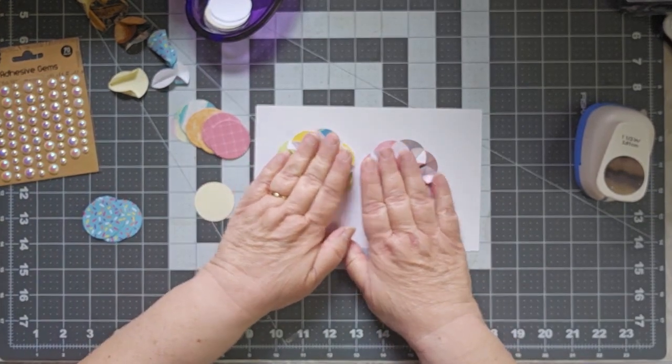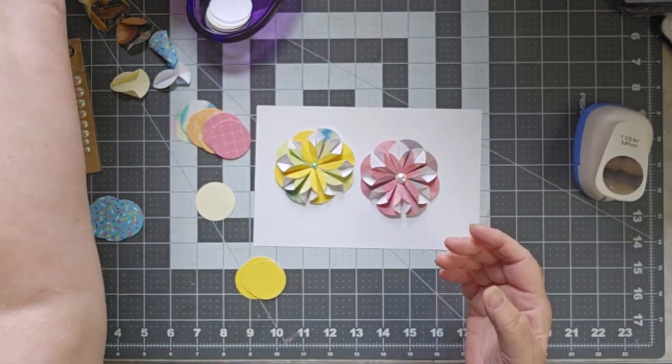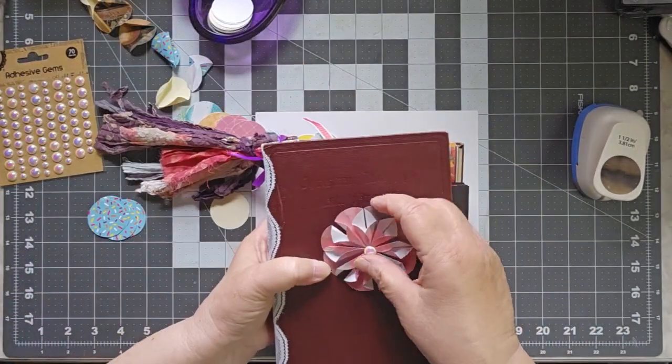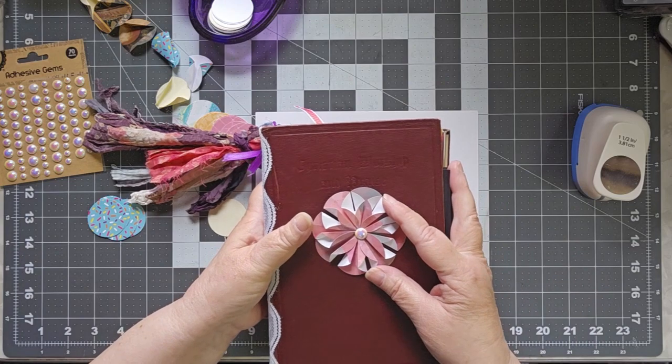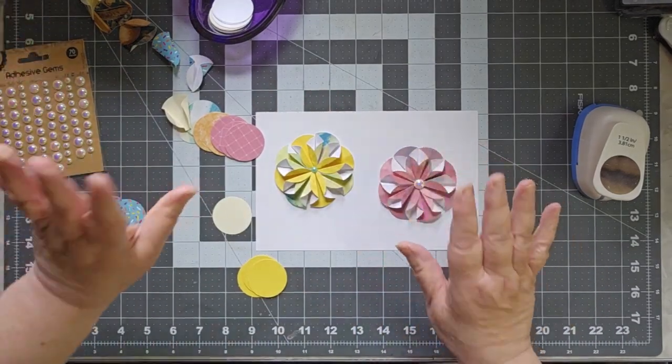They fold fairly flat, so they might put a little bit of bulk in your journal. You could also use them on a cover — wouldn't that be pretty on a cover? So let's take a look at how to put these together.